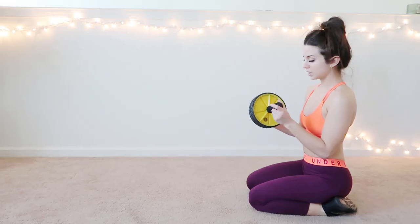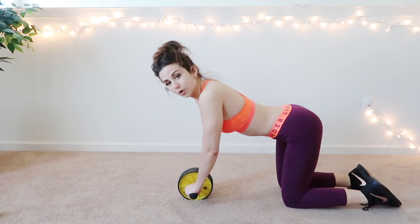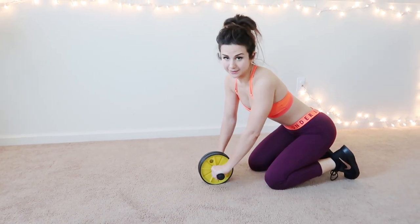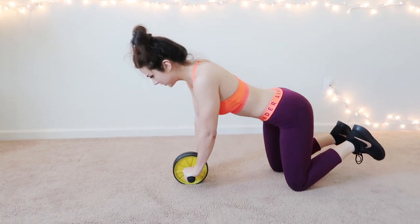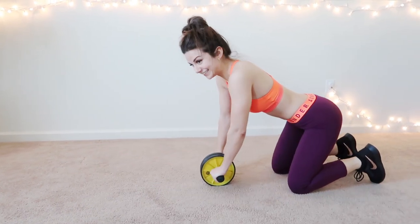Ab roller. Let me tell you — this is like a whole body workout. I'm not going to lie, because I don't have that good of balance, I usually just keep my knees down. I can't go flat or else I'm going to topple over.